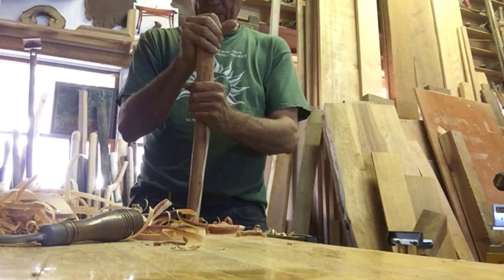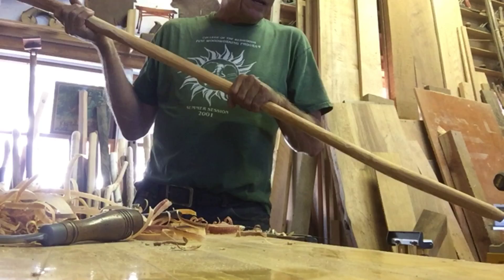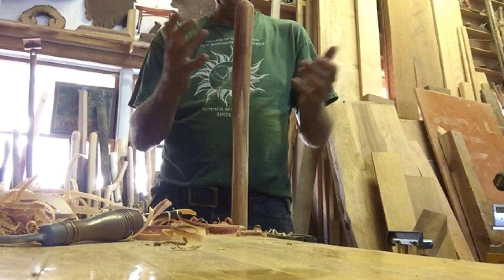I do like making these things, and I really like it when I give one to a friend who really needs it and they find that it changes their lives. It's just a stick, but it's a special stick.